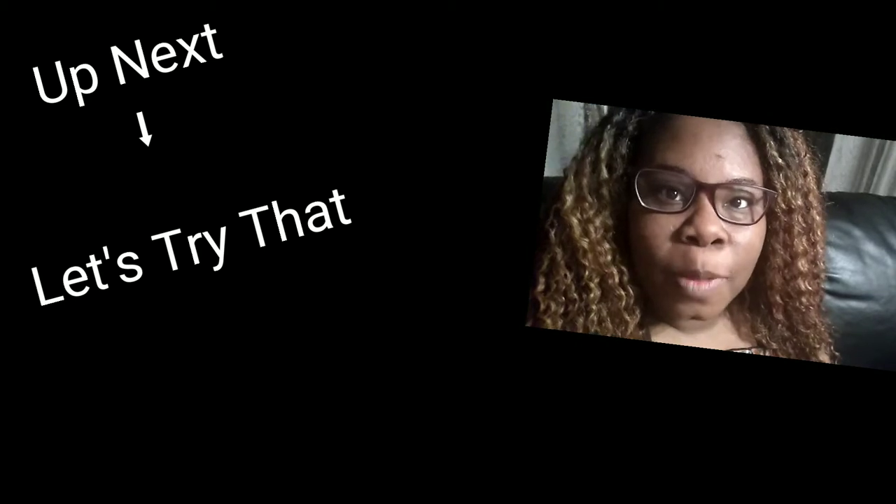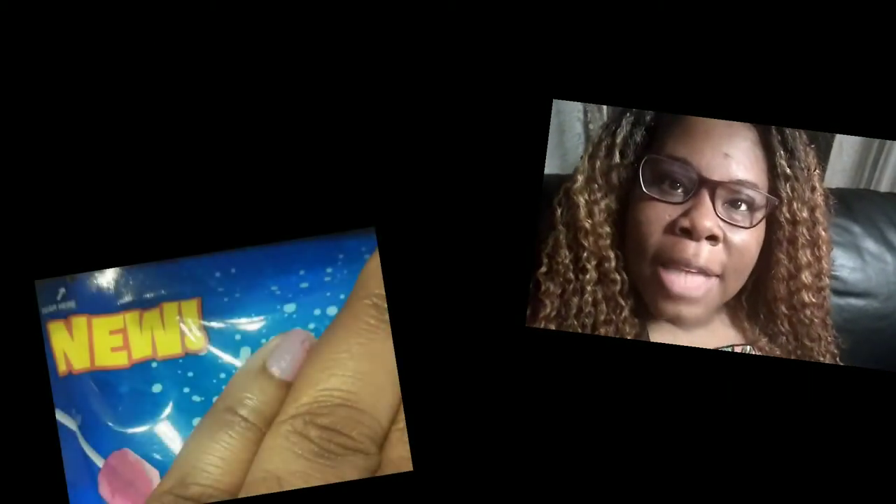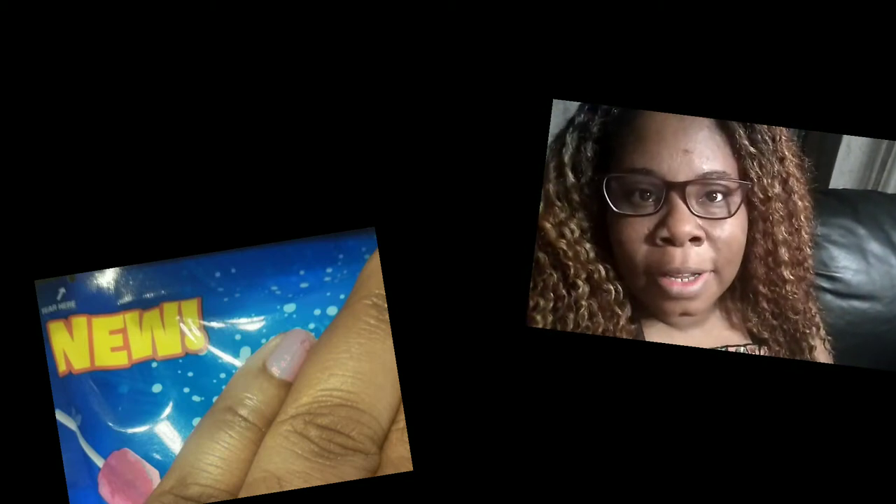That is it for the vlog, you guys. I hope you enjoyed all the stuff I bought from Five and Below. I'll definitely see you guys tomorrow — stay prayed up, stay blessed up, y'all know what to do. Be good, bye!